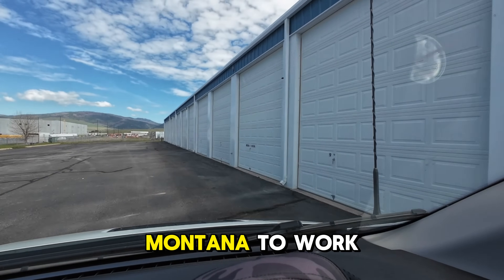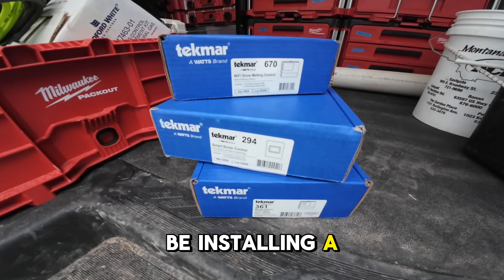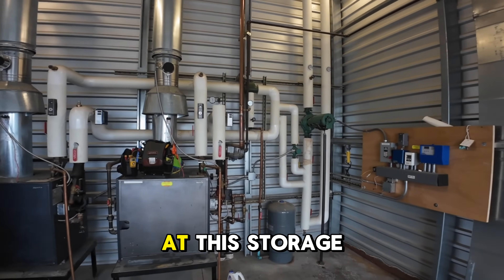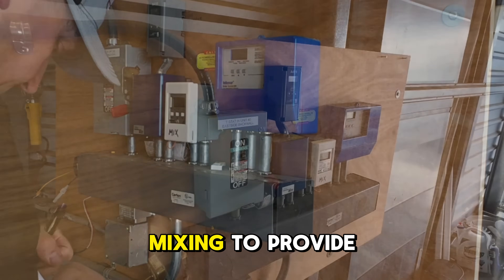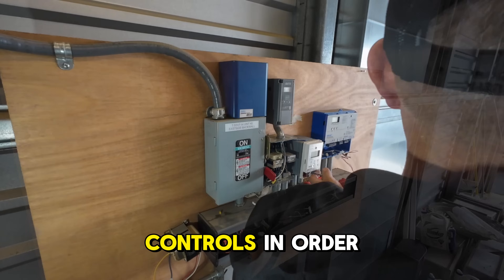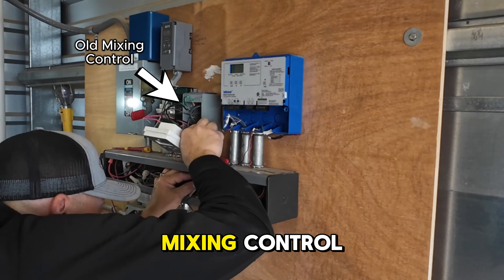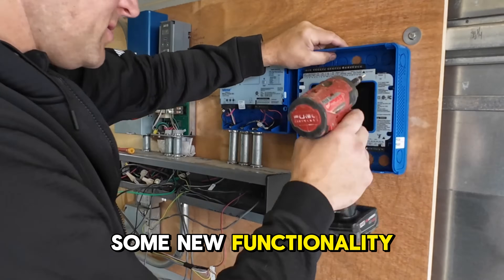Today's episode brings me to Missoula, Montana to work with my pal Andy Mickelson of Mickelson Plumbing. We're going to be installing a smart boiler control for this commercial heating system at this storage facility. You can see a couple of cast iron boilers there. They use injection mixing to provide heat to a radiant floor. There are some extra controls in order to pull that off and one of them had failed, so we had to update the mixing control — which was really simple, actually — and we gained some new functionality.